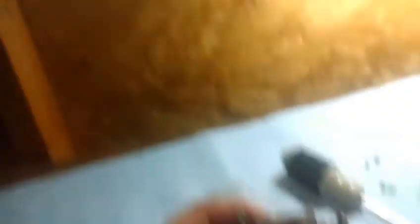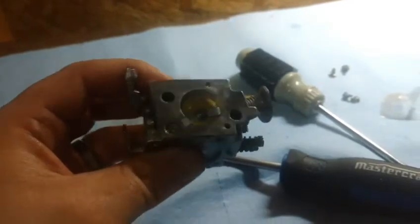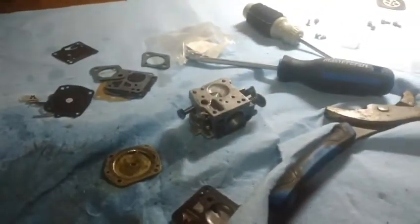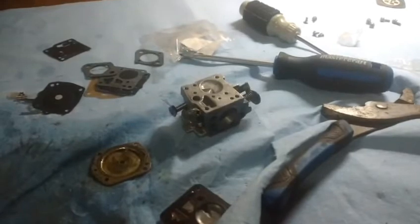Another little suggestion: get yourself one of those little brass wheels for your Dremel, because that's a handy way to get that old gasket debris off so you can put your new one on. Just make sure you clean it all out again after you've run the wire wheel. The brass one is good because it's soft and it's not going to scratch the metal.